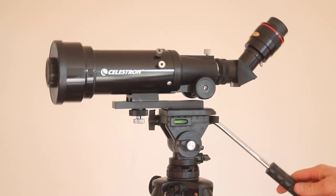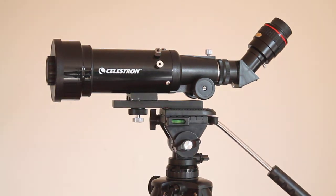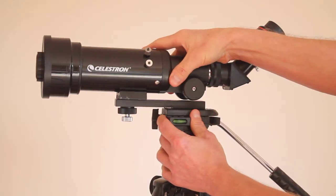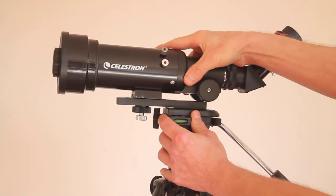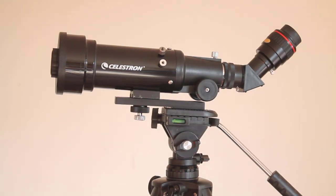One thing I should mention: this is quite a wide tripod plate I've got on this tripod. Some tripod heads do have narrower plates and that will give you a bit more movement. But even though this one is quite a wide tripod plate, there is still quite a bit of movement available.